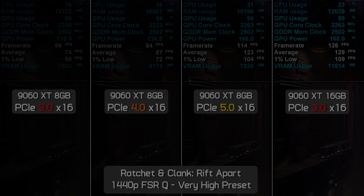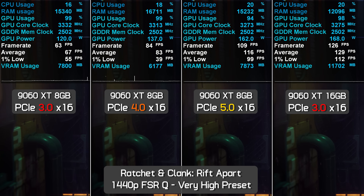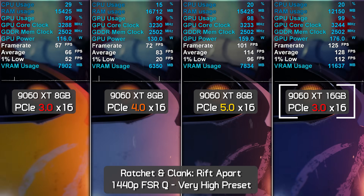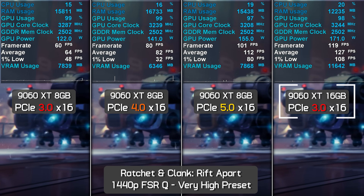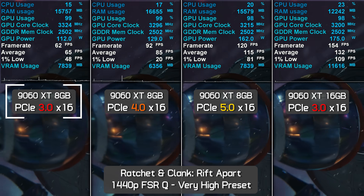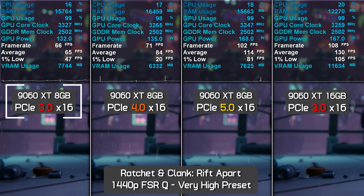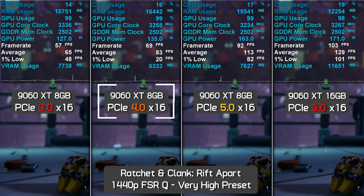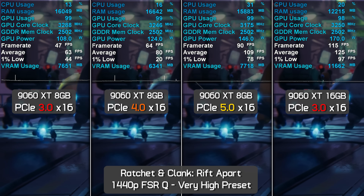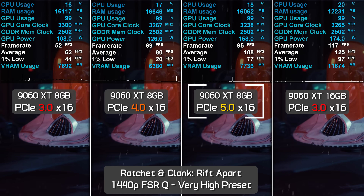Even on a PCIe 4.0 system, the 16GB model is still at least 58% faster for average frame rate and 74% faster for 1% lows in Spider-Man 2. In Ratchet and Clank Rift Apart at 1440p with quality upscaling on the very high preset, the 16GB card on PCIe 3.0 averaged 128 fps with 97 fps 1% lows. Under the same conditions, the 16GB model was 103% faster for average frame rate and 155% faster for 1% lows versus the 8GB version. Upgrading the 8GB to PCIe 4.0 improved it 30%, but the 16GB was still 56% faster.